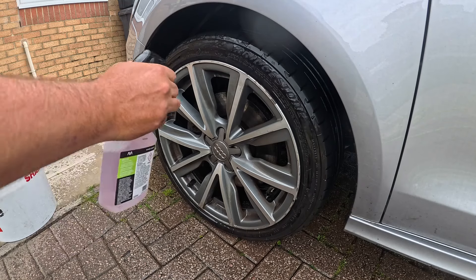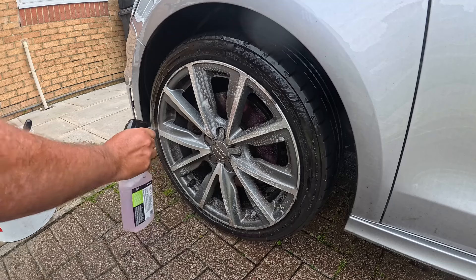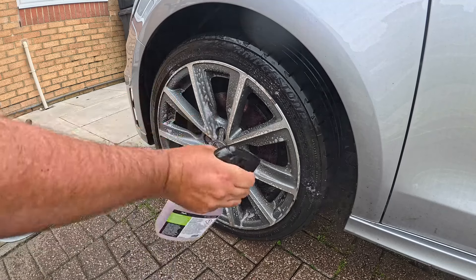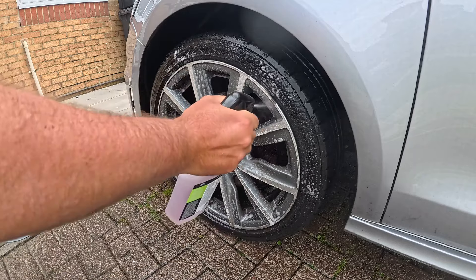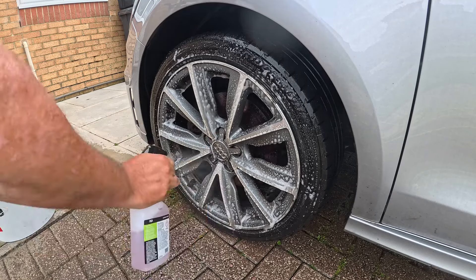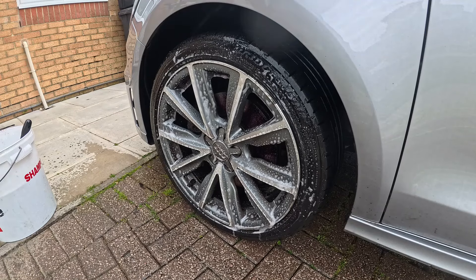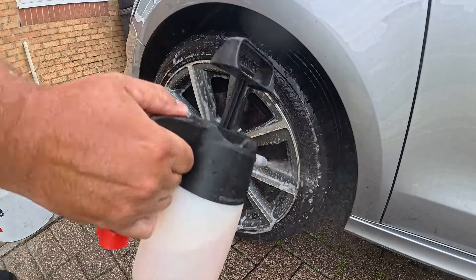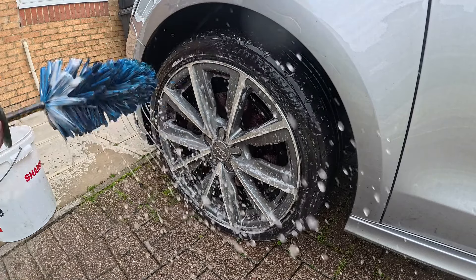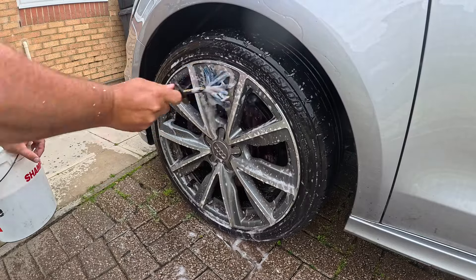Now we're on to Arva's reactant wheel cleaner. This is a 500ml ready-to-use product. Reactant means it will glow purple once the product has come into contact with any iron. We're going to go back in with a bit of citrus just for the tyres and tackle it with a few various brushes — first up is the easy barrel brush.